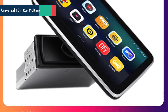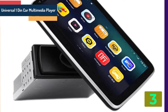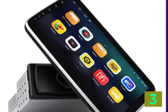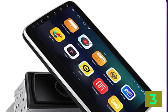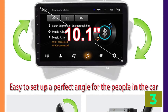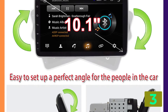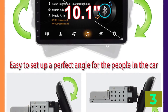As item number 3, we've selected the Universal One Bancar Multimedia Player. Specifications: Brand name: GMAO. Display size: 9 inches / 10 inches. Output power: 4x45. Operating system: Android 9.0. Item weight: 2 kilograms. Voltage: 12 volts. Item size: 10. ROM: 32G.